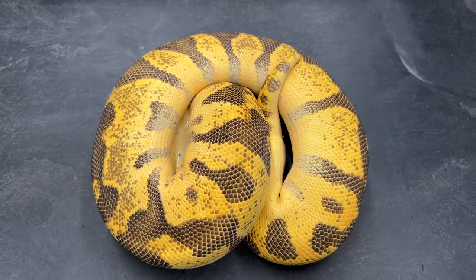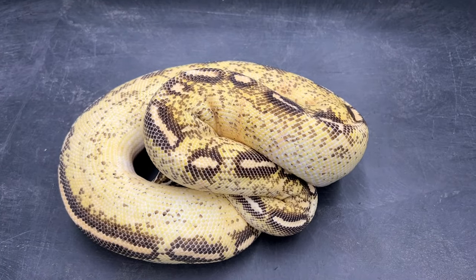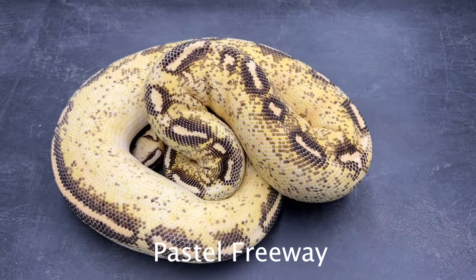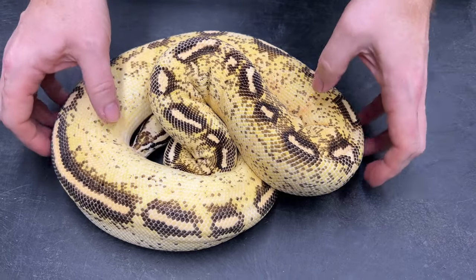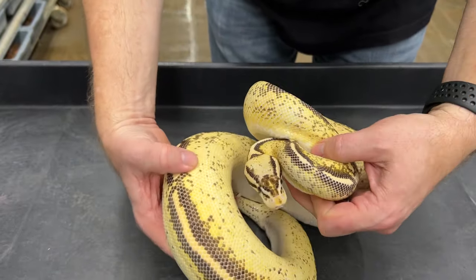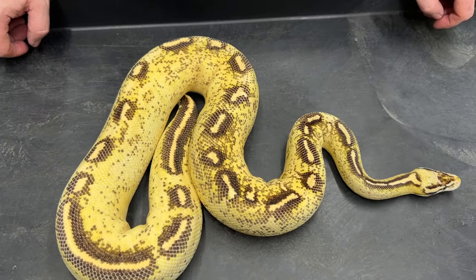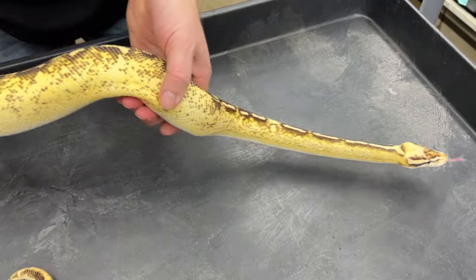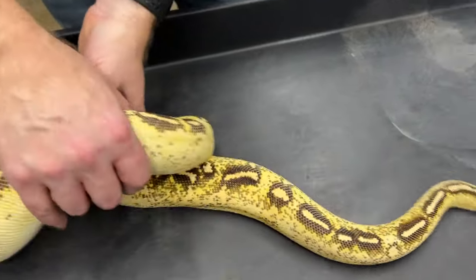The next one is a pastel freeway. These look really different as adults than when they're babies — they're basically white and black with a little bit of yellow when they're babies, and then the white turns to yellow as they grow. I think it's just a nice looking morph; it keeps contrast really nice though it does get a lot of speckling in it. There are other genes I can add to reduce that, but for the money it's a really nice looking morph. This one has pastel in it too — they look great without pastel as well, but the pastel gives it such high contrast between the light and the dark pattern.